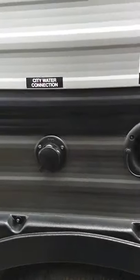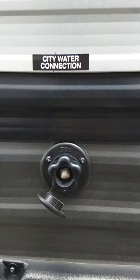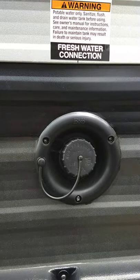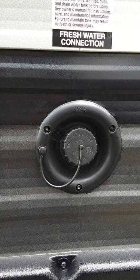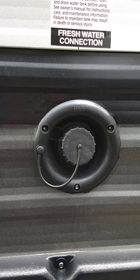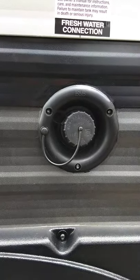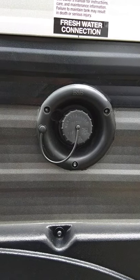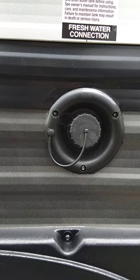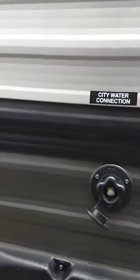There are two ways to get water. The normal way — which you'll almost always use — is the city water hookup. You just put your hose on here and turn it on. If you go to an older state park without hookups on the campsite, you can fill the fresh water tank at a fill station and use the onboard pump to pressurize the trailer. You can still use the shower, toilet, and everything by using your onboard water and the pump.